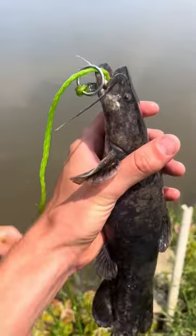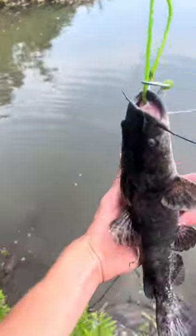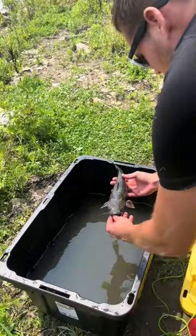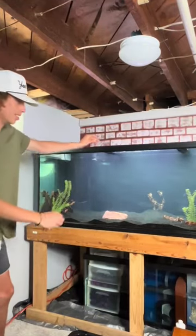This is the story of Frank the Flathead. My brother called me down to the river because he said he had the perfect friend for Gus, and it ended up being Frank. We added Frank to a large tub and brought him back to his new home, the 300-gallon tank.